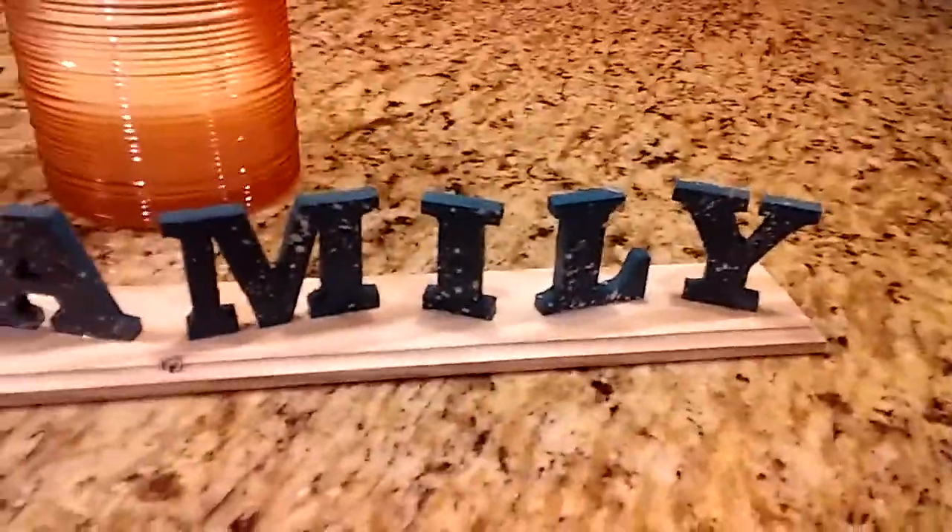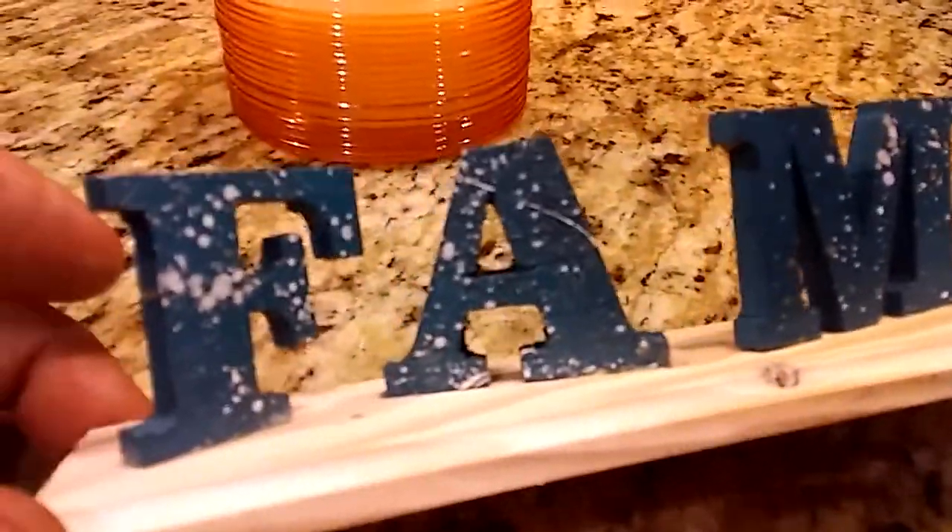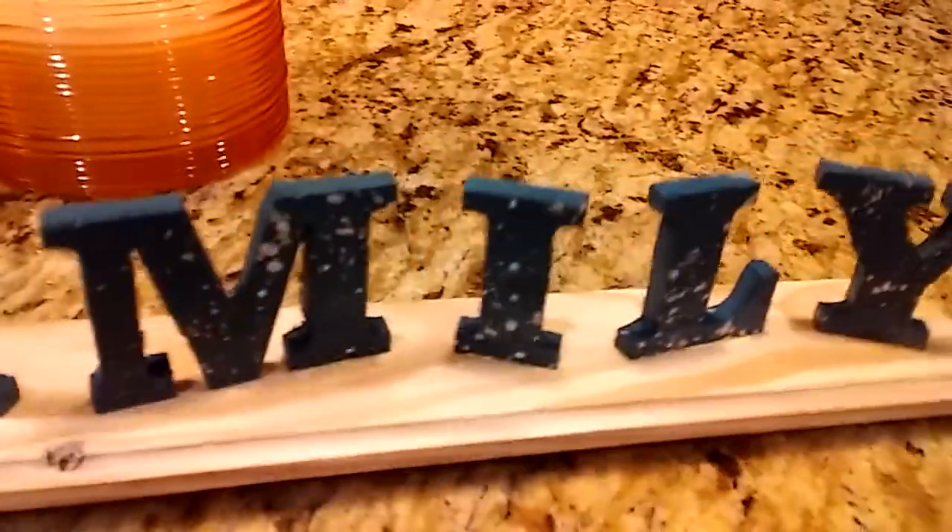Basically it's pallet wood and just a little bit of spray paint. It's not perfect but it's pretty cool.